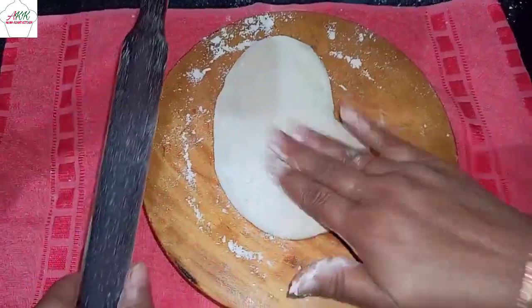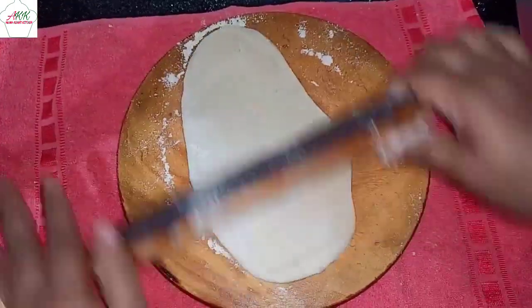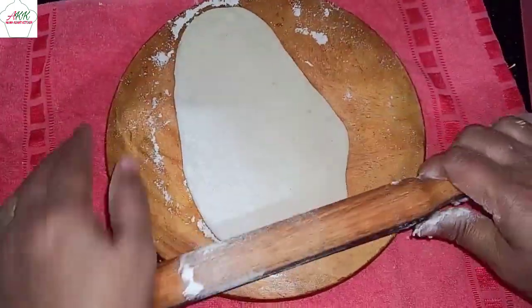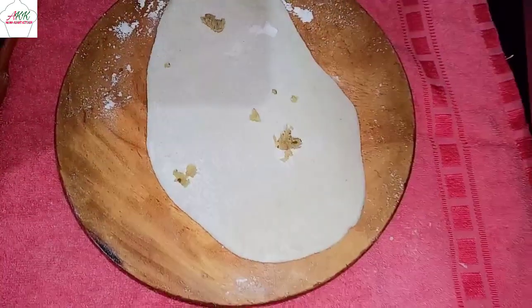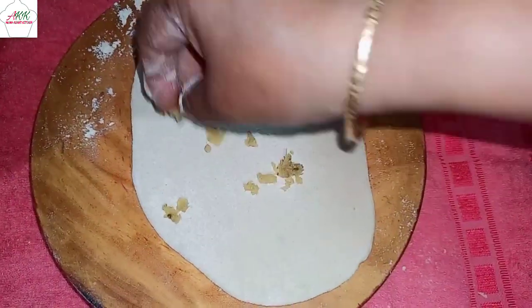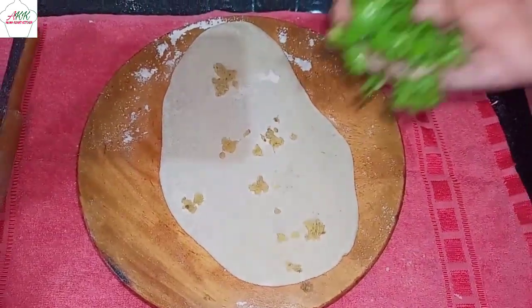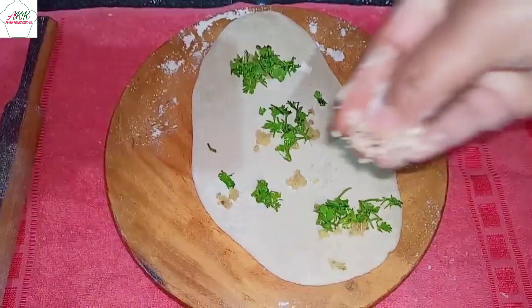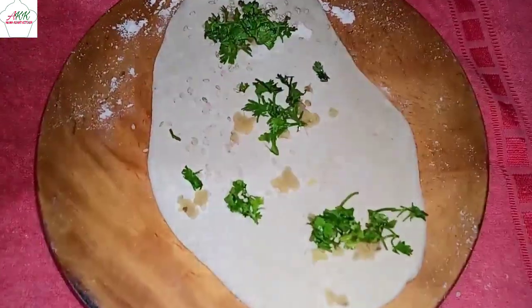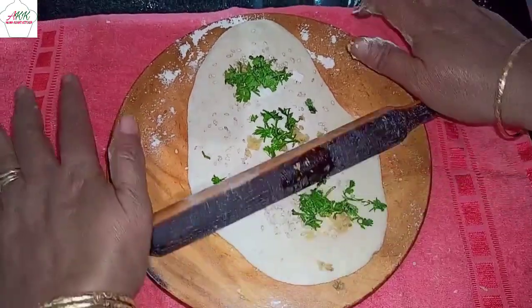Start rolling it out — you can roll it in any desired size or shape. It doesn't have to be round. Next, add some grated ginger on top, then add fresh coriander leaves and sesame seeds.